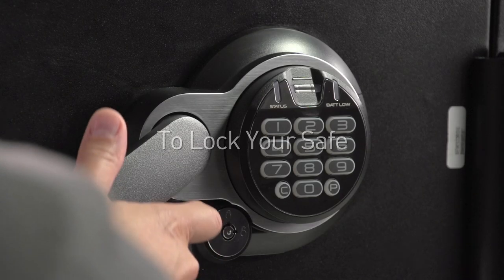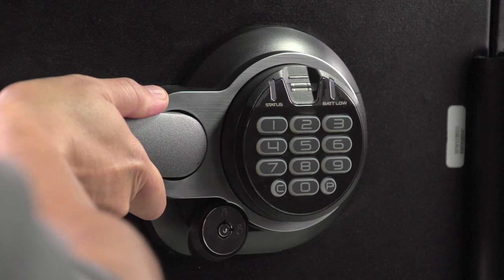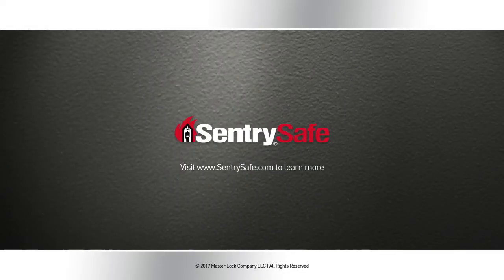To lock your safe, close the door and pull the handle upward to the horizontal position. Check the door to ensure the safe is securely locked. For additional how-to videos, please visit sentrysafe.com.